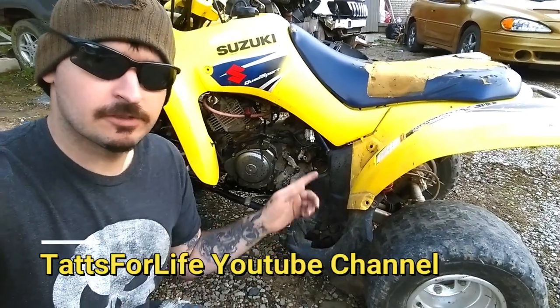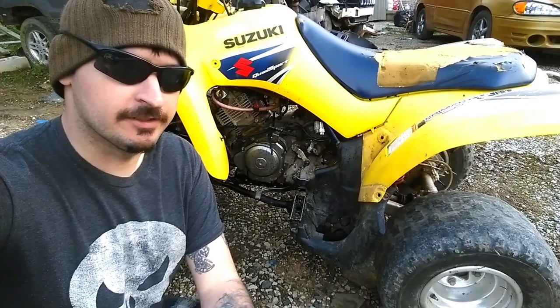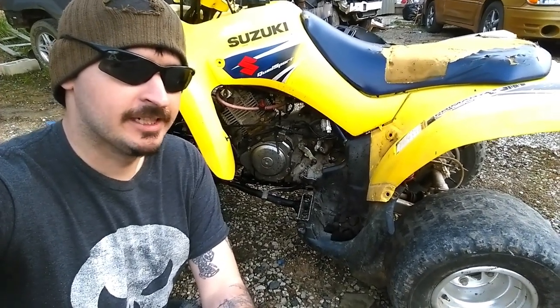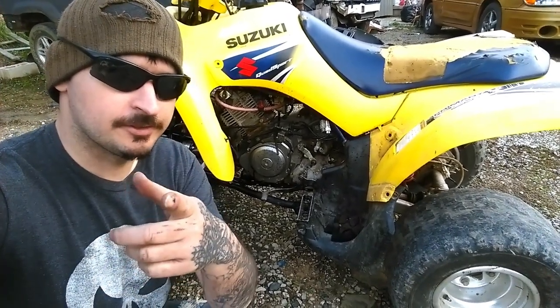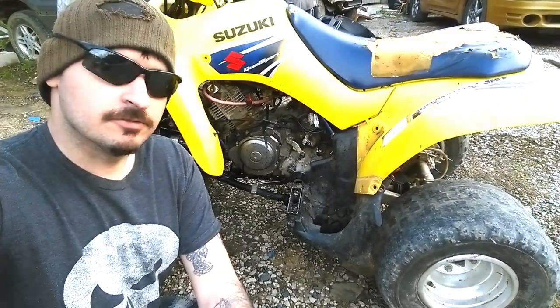Today on this video we're going to be showing you how to clean your carburetor on your ATV — a Freesport 250 Suzuki — but it's pretty much the same on any dirt bike and any ATV. So stay tuned, hope you enjoy. Don't forget to subscribe to my channel for more daily content and more videos like this. Let's get started.